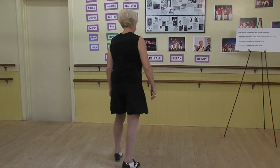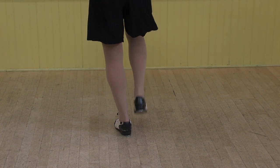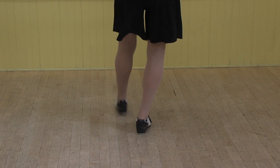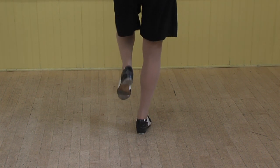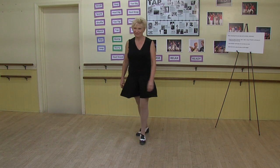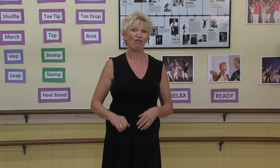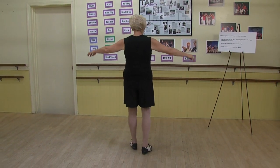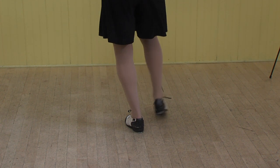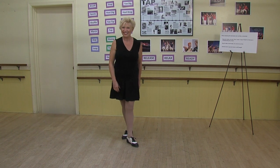Great, now let's try it without the bar. At home, when you have the space and the time, I want you to send that shuffle to the side, and I want you to practice even crossing it. I'll demonstrate the cross. There you go. Let's try it on the left.